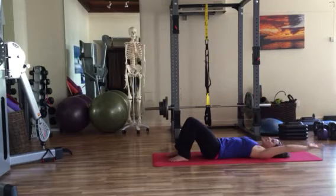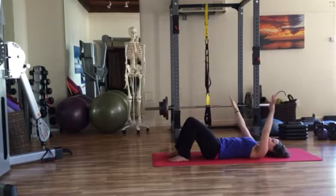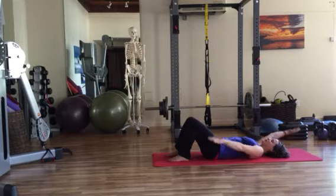Continue inhaling back to center and exhaling to swap for a few more repetitions, breathing smoothly and completely. Keep pressing both hands into the floor each time, maintaining shoulder engagement without excess tension elsewhere.